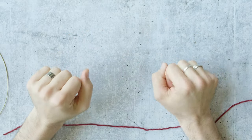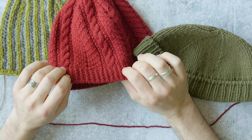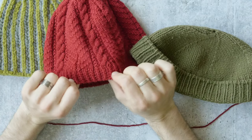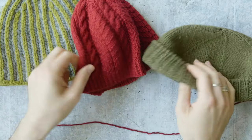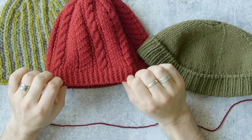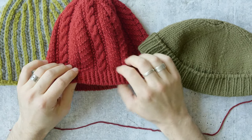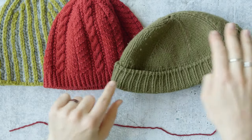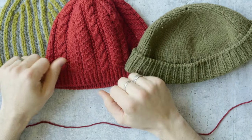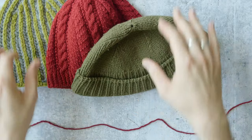Today we're learning how to do the Italian tubular cast on for 1x1 ribbing. I've got a couple of samples here showing variations of 1x1 rib: a classic 1x1 rib, a half twisted 1x1 rib, and a brioche stitch. All three used this cast on. It's a very clean edge that mimics what we see in ready-to-wear knitting — this is how knitting machines cast on. It's a little fussier by hand, but the result is really beautiful, durable, very elastic, and looks professional and polished. I'm going to show you how to do that.